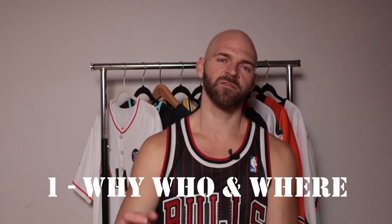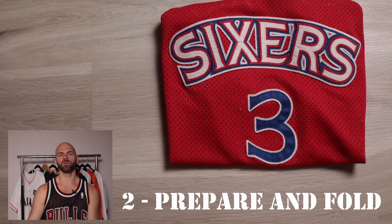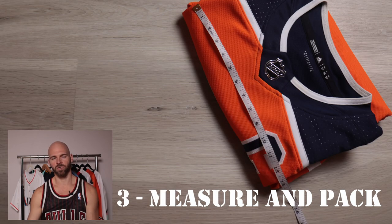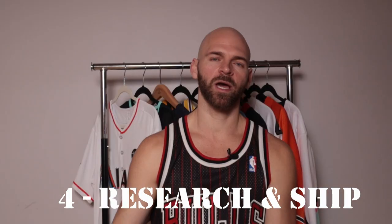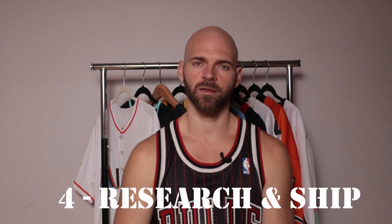Let's recap. First, figure out why you're shipping the jersey and who you're shipping it to, and determine the value. When preparing the jersey — step two — make sure it is in the condition you described. Properly fold your jersey to get it ready to package. Then measure the jersey or jerseys to determine what packaging you need. Get the appropriate package, put the jersey in, tape it up, and bring it to USPS, FedEx, UPS, or whichever carrier you choose. Then select the best route in terms of logistics and carrier, and you're off to ship your jersey.